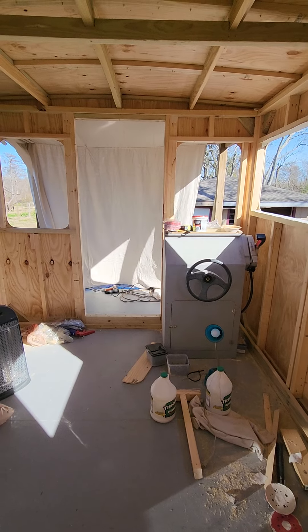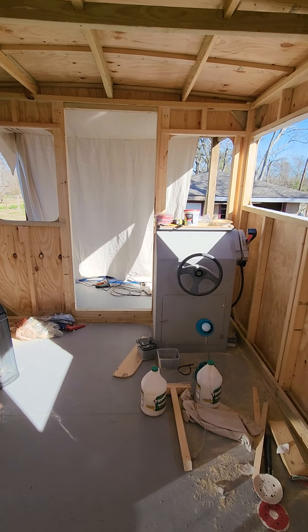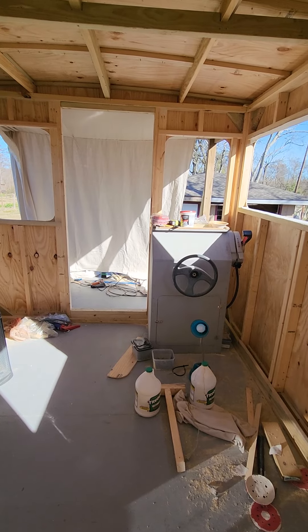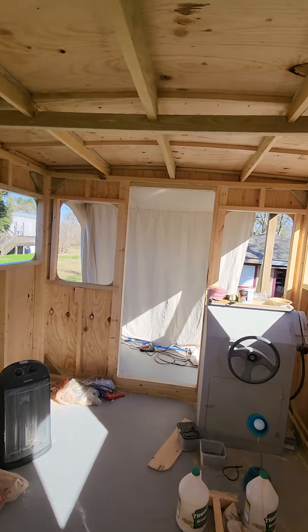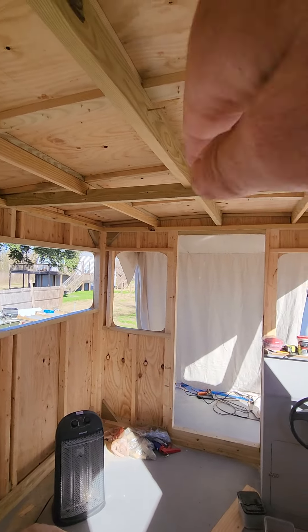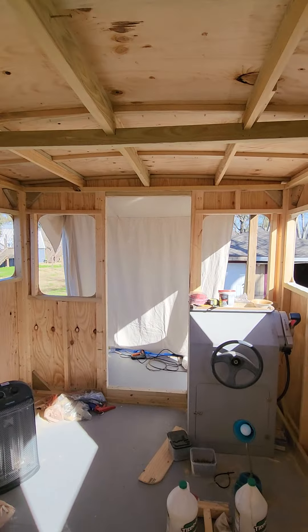I think tomorrow I should be off work around 2 in the afternoon and the weather's going to be good all week, so I may try to start doing the roof. I've got to work it from the back all the way to the front so all my seams overlap — that way there are no seams facing forward for water to ever get underneath.